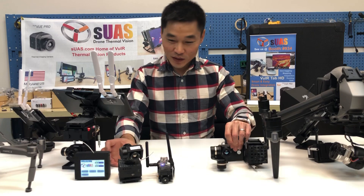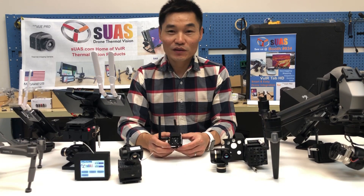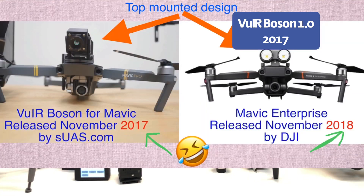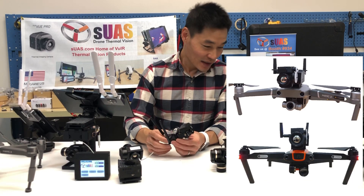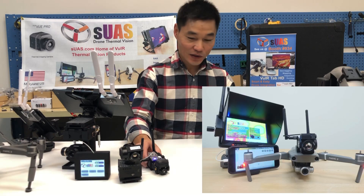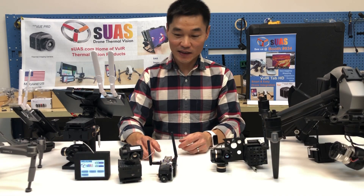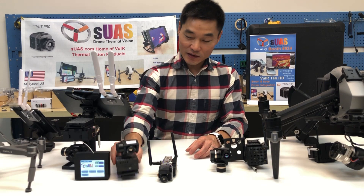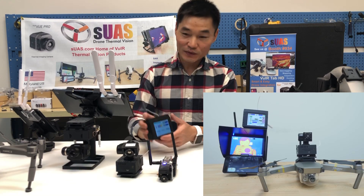If you follow our channel, we first introduced the VOR Boldzone 1.0 in late 2017. Then we introduced the VOR Boldzone 2.0 which has a controller that allows you to control the tilt and all other functions like palettes, gain, and zoom. At the same time we introduced a 3-axis gimbal and a touchscreen that allows you to control everything.